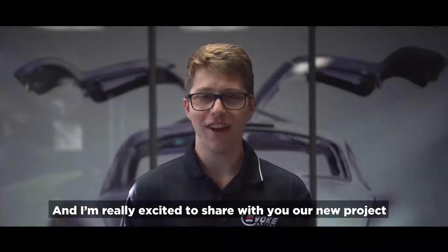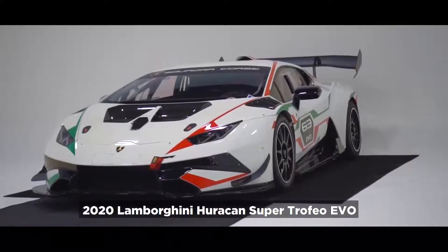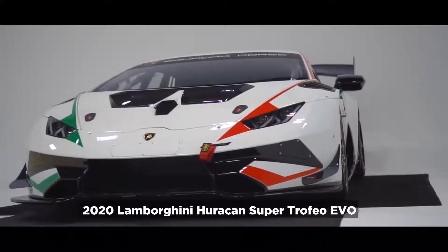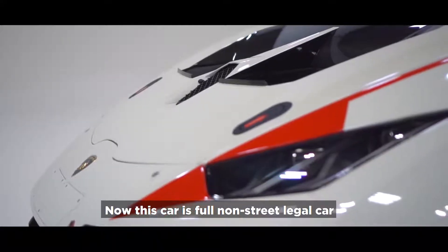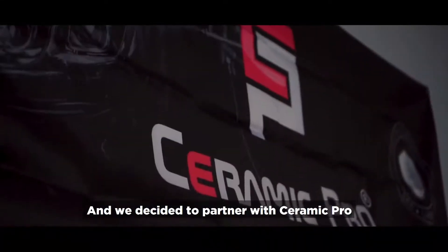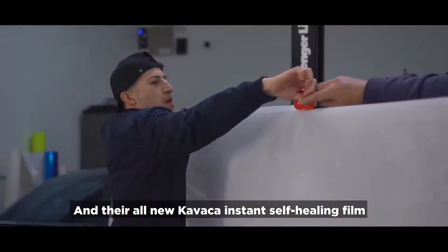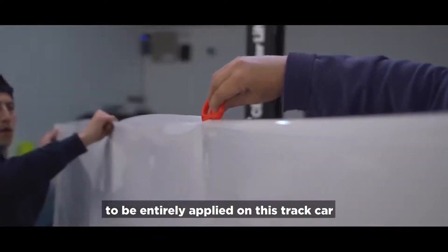Hey guys, Adam here from Evoke Customs, and I'm really excited to share with you our new project — the 2020 Lamborghini Huracan Super Trofeo Evo. This car is a full non-street legal race car, only meant for racetracks, and we've decided to partner with Ceramic Pro and their all-new Kavaca Instant Self-Healing Film to be entirely applied on this track car.